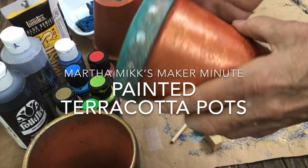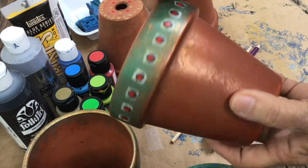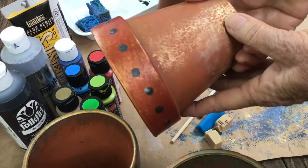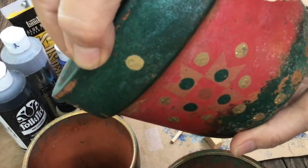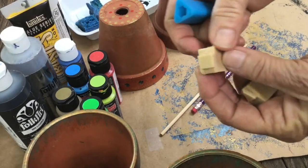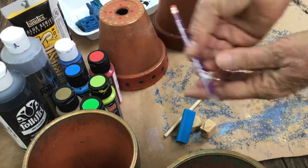Martha Mix Maker Minute is back with painted terracotta pots. These pots I've made are all made with the same repetitive technique. This one is really old — I've had it for like 20 years and it's been out on my deck. Simple tools, little things you cut out of erasers.